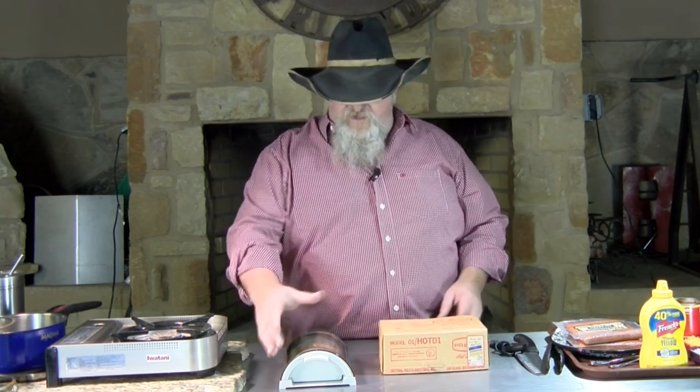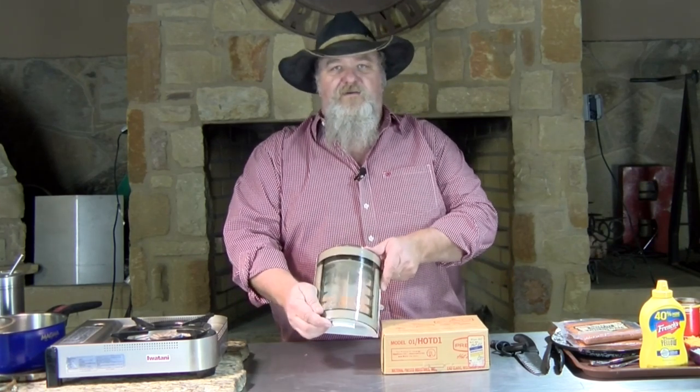Hello there, I'm Chef Johnny and this is Texas Style Cuisine. Appreciate you stopping by. Today we're having a flashback to the 70s. I was talking about one of these the other day and I saw one — I said, you know what, I'm gonna get one of those and cook some hot dogs on it. So the other day I ordered a Presto Hot Dogger.